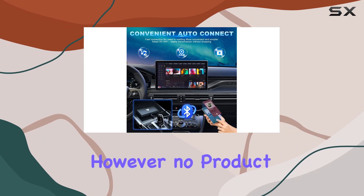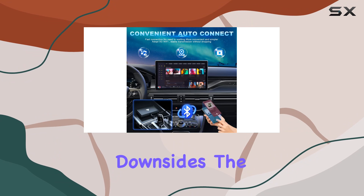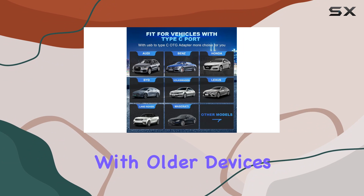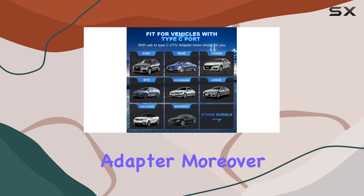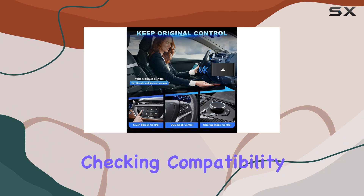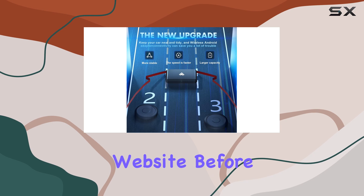However, no product is without its downsides. The requirement of Android 11 and above may limit some users with older devices from using this adapter. Moreover, while the setup is generally straightforward, the actual experience might vary depending on your car model and smartphone, which is why checking compatibility on the Android website before purchase is a must.